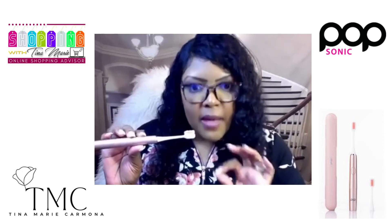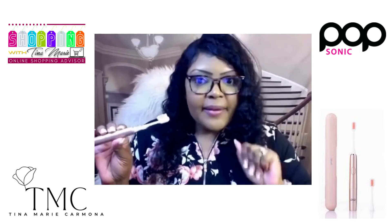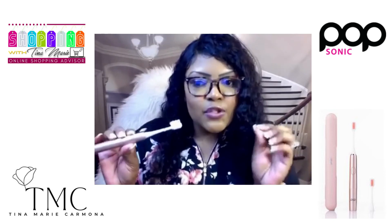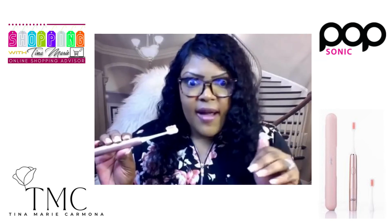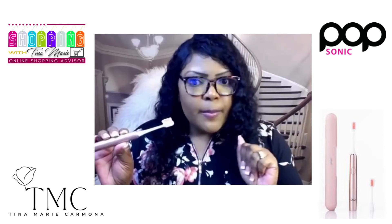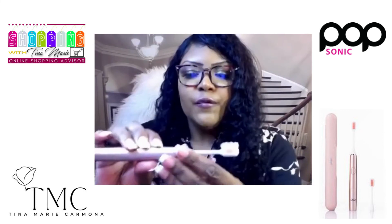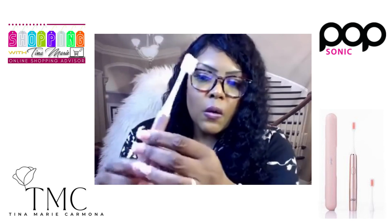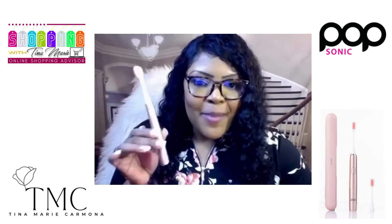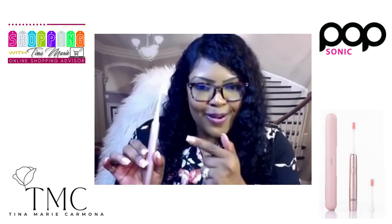This is one of those must-have items — the perfect stocking stuffer. Just pop it in there and you're done with your list. Buy one for everyone you know, because giving the gift of health is priceless. Popsonic also has skincare, beauty items, and items for men — a little bit of everything. But before you get any of those, please make sure you get this beautiful rose gold Go Plus Sonic toothbrush by Popsonic — literally improving dental health one brush at a time.